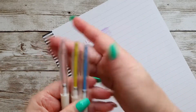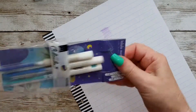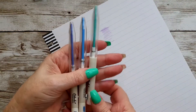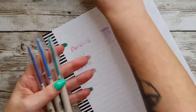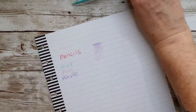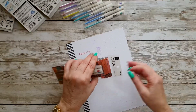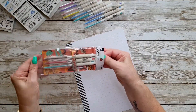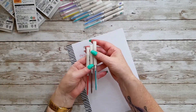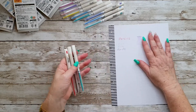Then we have the La La La Aurora set — on the back here we have an ultramarine, a sky blue, and a mint. And then we have the 60s Retro, which has brown, red, and mint again. So I got three mints altogether, but that's okay.